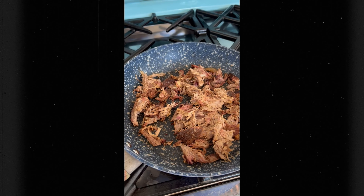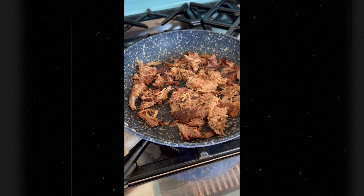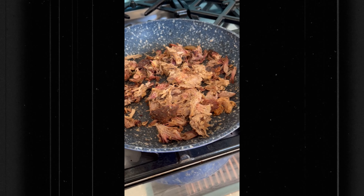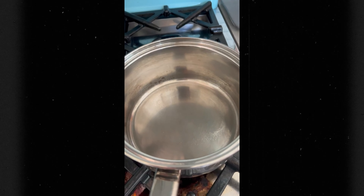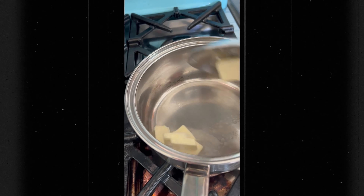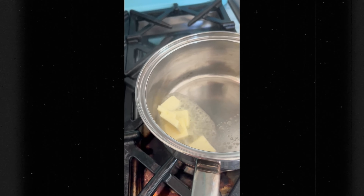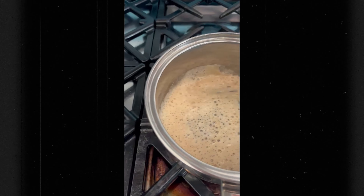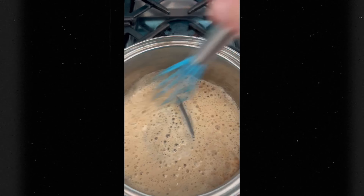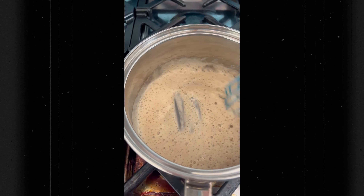We've got our skillet going over medium-low heat with our pulled pork, just warming it up a little bit. And we've got our saucepan over here waiting — we start with the butter, get that melted down, then add in the flour and get the whisk on it. The roux will thicken up and we'll be ready to quickly add in the milk.